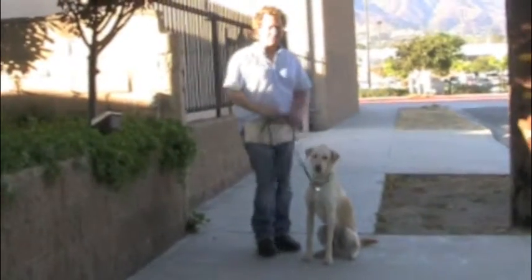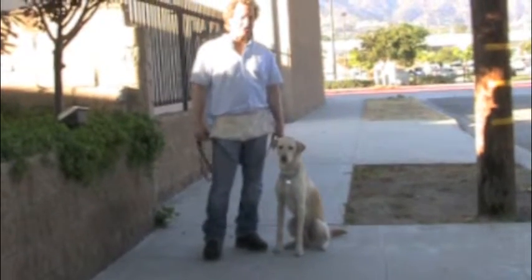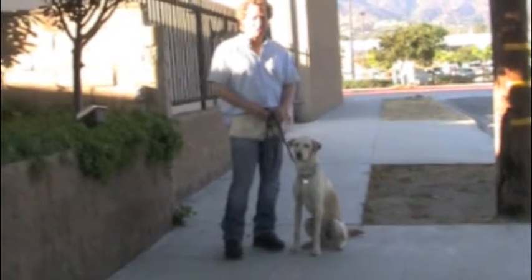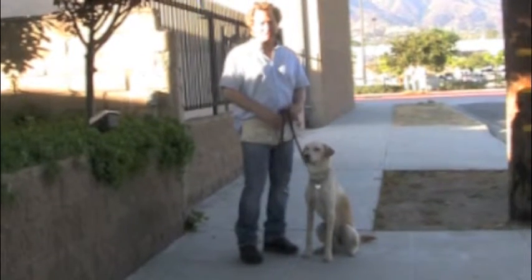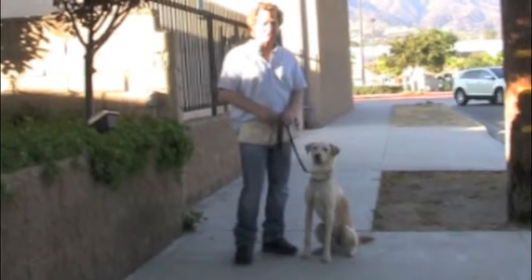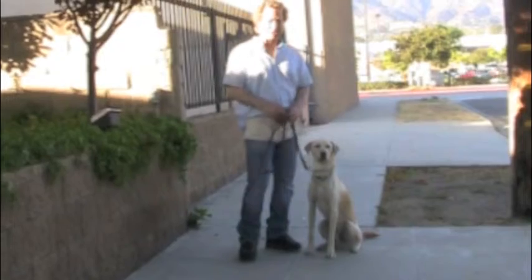Whether he's hungry or not, if you're committed to that pattern every time, it's not going to matter. But if he's hungry — especially in the beginning when you're just starting to work with him and really getting this move down — it's going to help if he's a little bit motivated by food. After doing that for a few weeks with food, you want to start phasing it out anyway. So just be committed to the pattern and do it the same way every time.